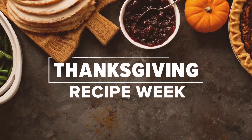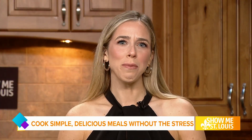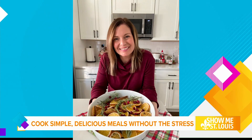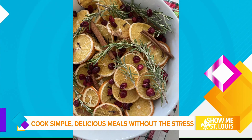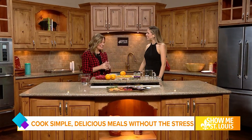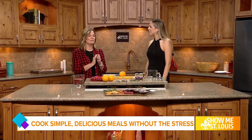With Thanksgiving just a week away, we're helping you find some easy and new recipes to bring to the table this year. She's a recipe creator empowering families to cook simple and delicious meals without the stress — it's Recipes with Rachel. Rachel, thank you for joining us today. Thanks for having me again. I love the holiday season, so this is like my jam.